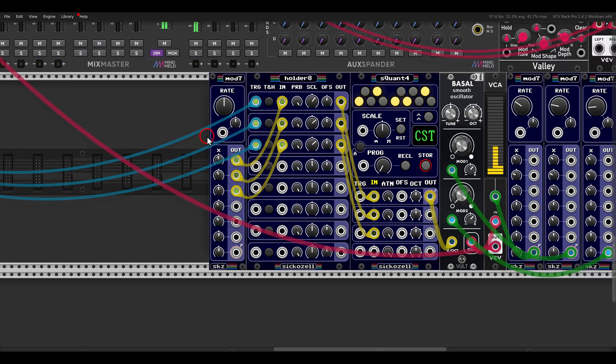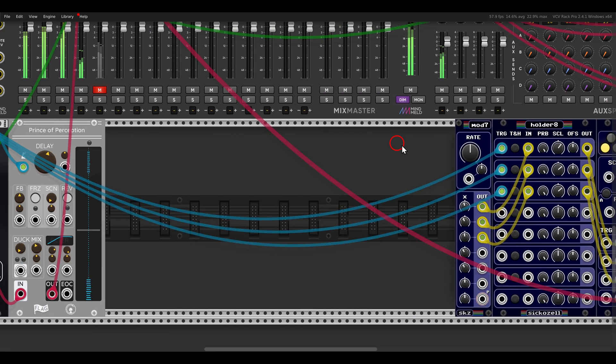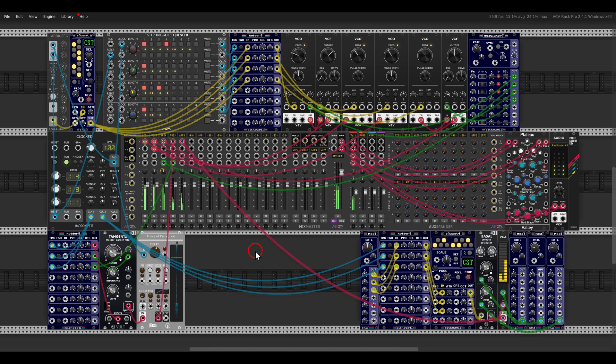There are many more things you can try with sample and hold and track and hold. Here I have a few arps where I'm sampling the Mod 7 with the Holder 8 — sampling the LFOs to create sorts of arpeggios — with Bezel as the voice and lots of polyphonic modulation. I hope you will go and explore these modules. Thank you to Secret Cell for this lovely collection. Thanks for watching!